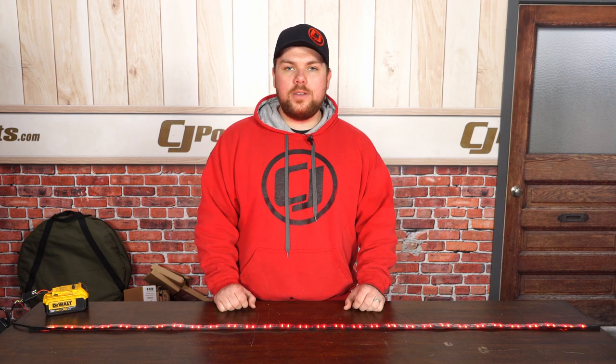Now, if you want to check out this Oracle product, as well as many other great products for your truck or off-road rig, start by visiting cjponyparts.com.